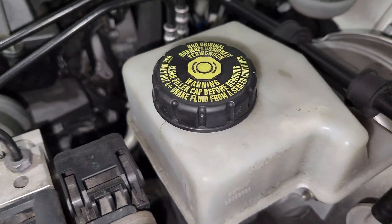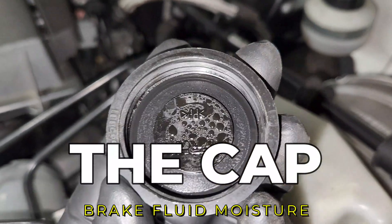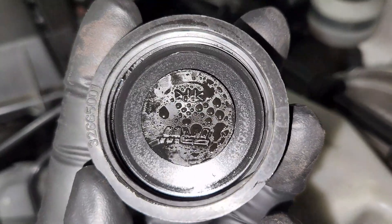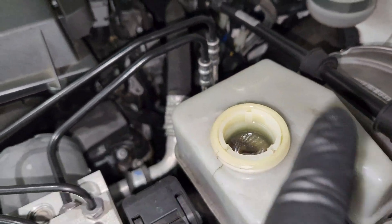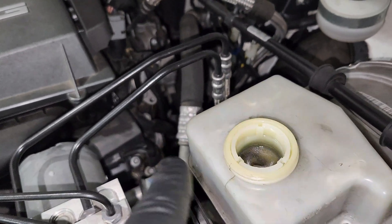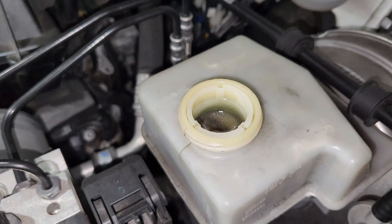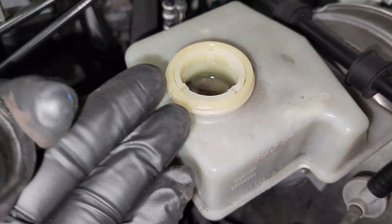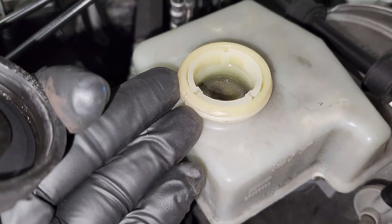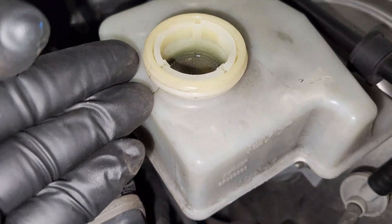The second thing I want to show you is when you open up your brake fluid cup and you see some moisture right here. What that tells you is there is moisture buildup in the system, meaning your brake fluid is mixed with moisture and won't work effectively as it's supposed to. What you need to do is a brake flushing — you take out all the fluid in the system, bring in new fluid, and put it all the way in.